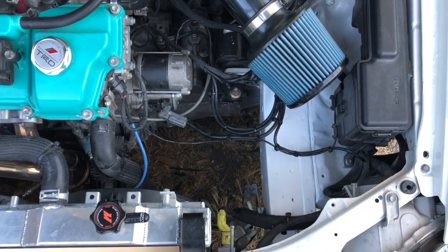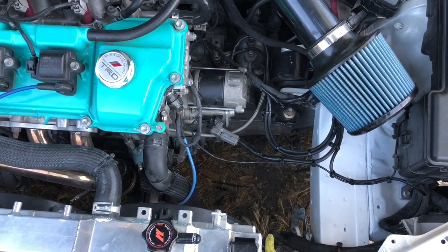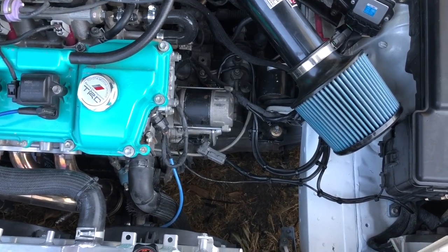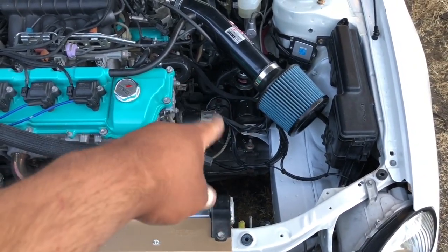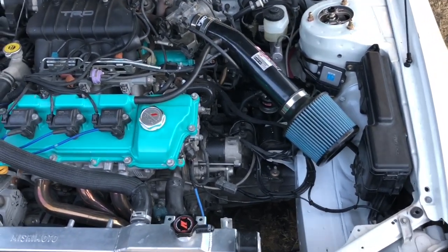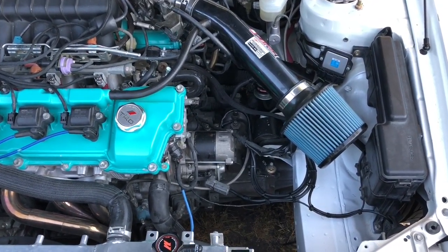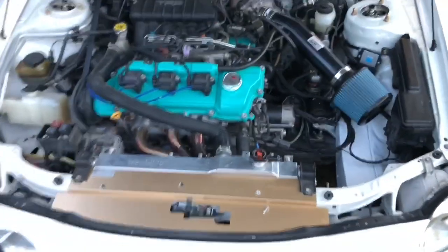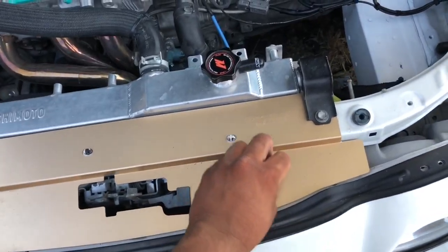Job well done — I like it. Our next job is to get the starter replaced unfortunately, but luckily I'll get it from O'Reilly so I'll have lifetime warranty on it. I could wire tuck these a little bit better, but this isn't a computer case — I'm not going to be able to hide every single wire. I'd have to shorten it, extend it, reroute it, and that seems like a lot of work. When you open your engine bay and this is all you see, I'm content with it.